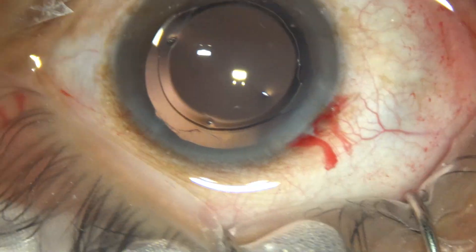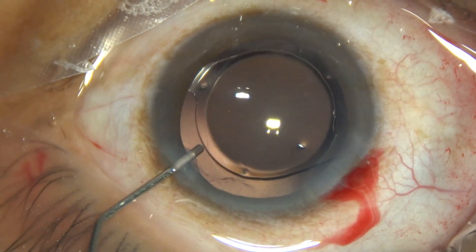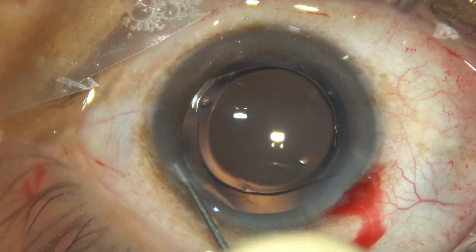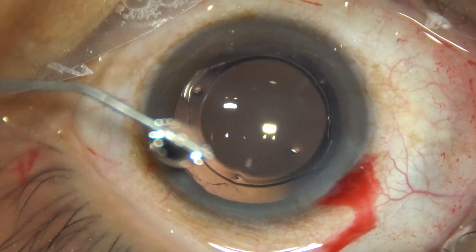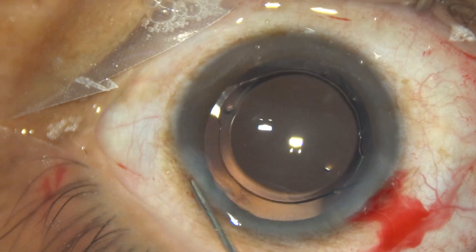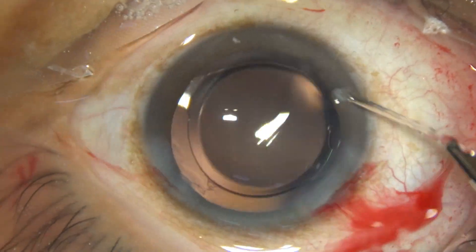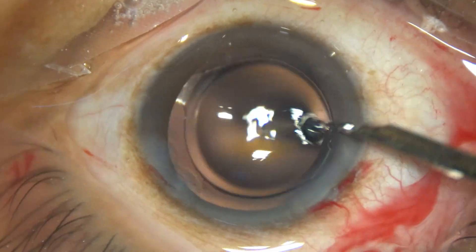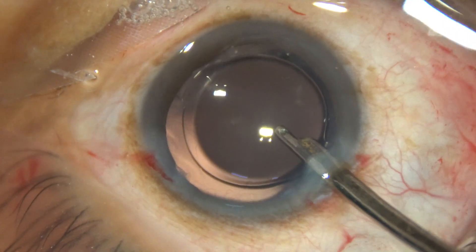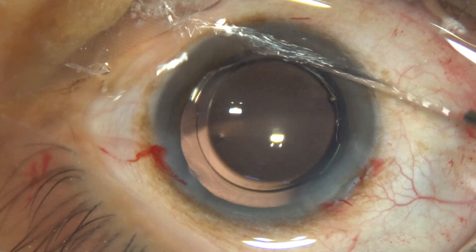And now we are closing the case. This is a bit of moxifloxacin. The side port is hydrated — the corneal stroma at the side port is hydrated to close the side port. The main wound has been constructed in such a way that it will not require hydration. This is the final lavage — a gentle stream of fluid goes towards the corneal endothelium and any viscoelastic sticking to the corneal endothelium is removed.